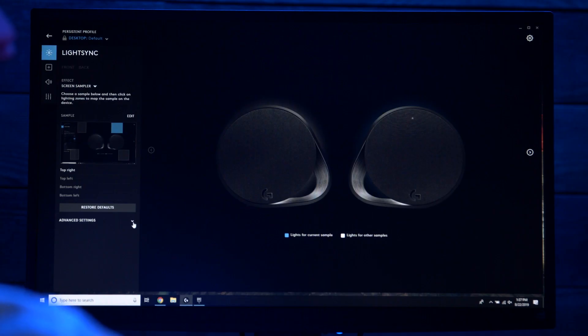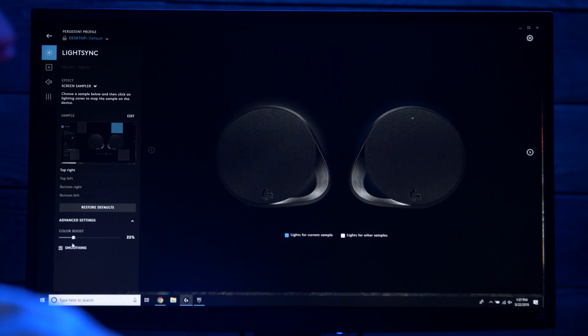But let's not stop there. Using the options in the screen sampler controls we can do even more with Logitech software. Down in the advanced settings we can vary the intensity of the color and change how smooth color transitions are. If you feel like your peripheral lights are too subtle or seem to be off entirely when using screen sampler, you can probably fix the problem by cranking up the intensity here — that will help it work better with darker games or movies.